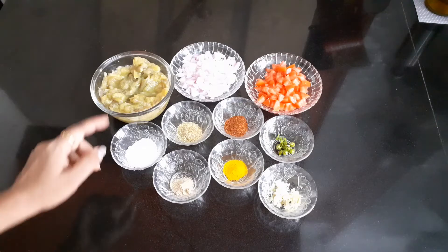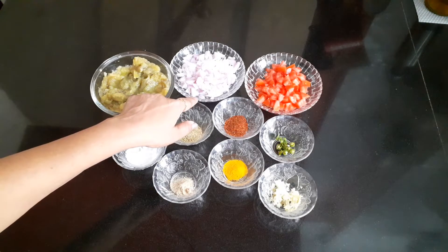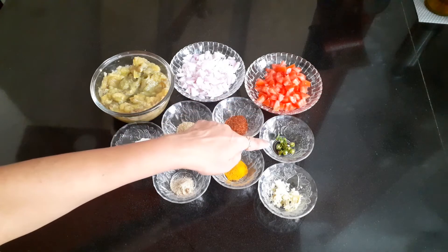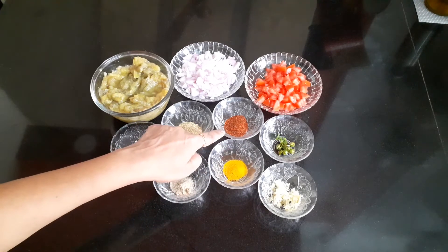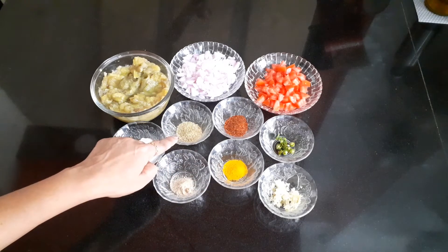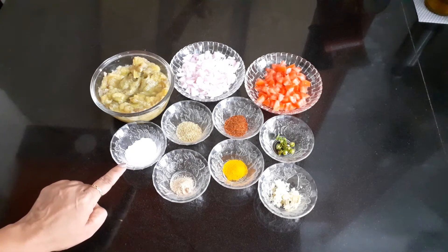Have a look at the ingredients: Brinjal — 1 large size, boiled and mashed. Onion — 1 medium size, finely chopped. Tomato — 1 medium size, finely chopped. Green chili — 1, finely chopped. Ginger garlic paste — 1 tablespoon. Red chili powder — 1 tablespoon. Turmeric powder — 1 teaspoon. Coriander powder — 1 tablespoon. Dry mango powder — 1 teaspoon. Salt as per your taste.